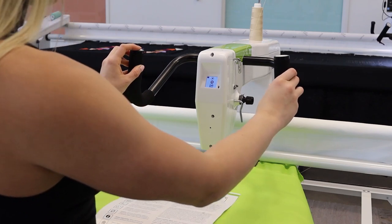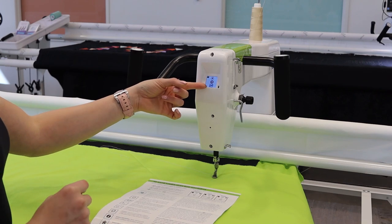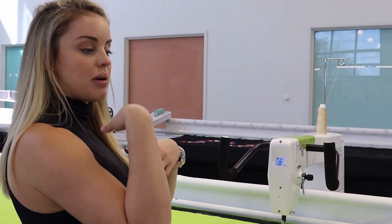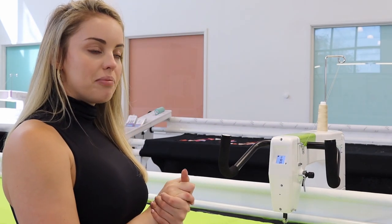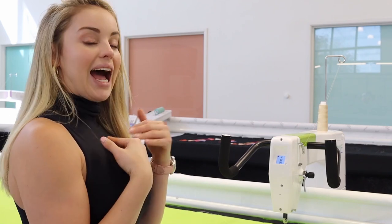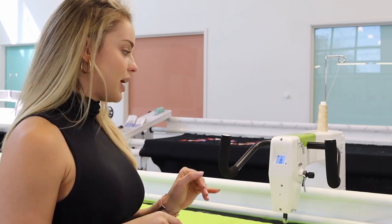I want to be in precision mode so it only moves when I move the machine. You have precision, cruise, and manual — three different modes. Precision means my needle will only move if I move the machine. Cruise means as I start to move the machine, my needle keeps a constant speed moving up and down — that's beneficial for ruler work or feathers where you want it to close in on the points. I am a fan of precision mode; cruise mode some people really get used to and prefer. So this will be a by-feel thing.